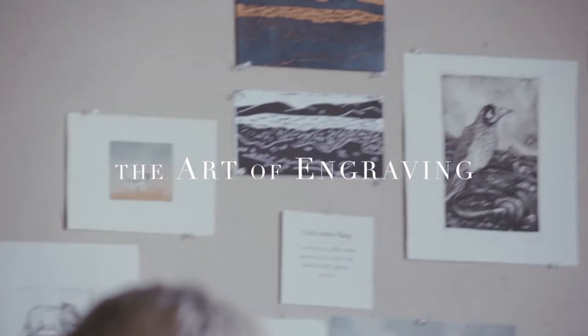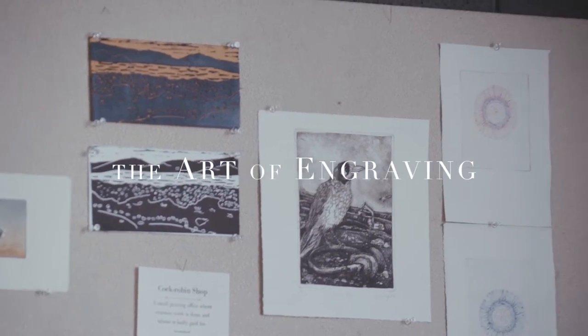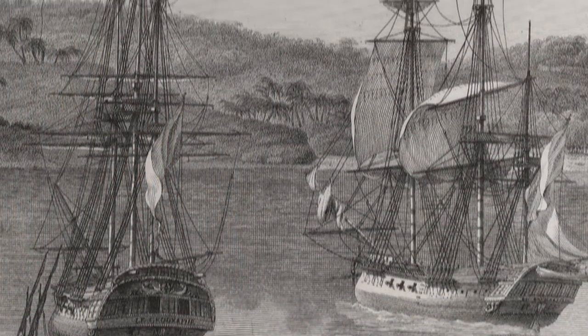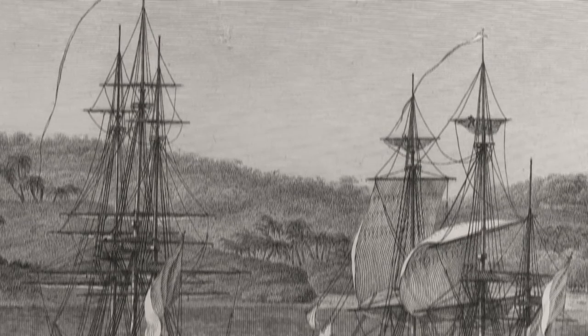I'm an artist printmaker, and as a printmaker I've spent a lot of time investigating the concept of journey. I've also looked at people like Flinders and Bodine and other explorers who came to this country in boats.